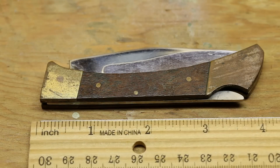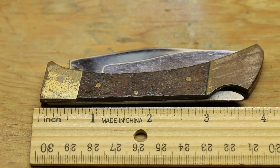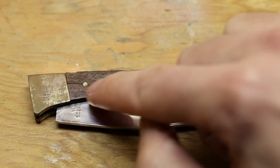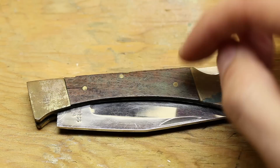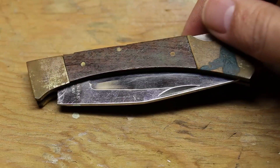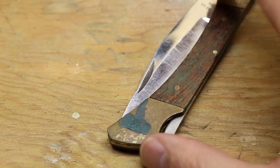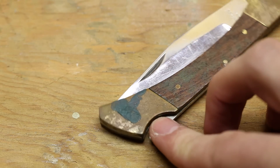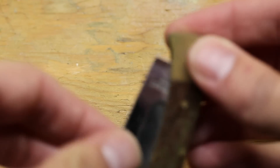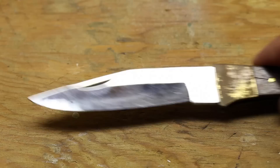I do like the smaller size compared to the 110. Looking at it in more detail, it appears to be a wood scale with brass or metal bolsters — they look brass to me. The wood is tapped in with little nails, two or three on each side. There's also some weird green stuff on it — I'm not sure how that got there. This needs a lot of cleanup; it has some kind of green goo on it. It still opens just fine.